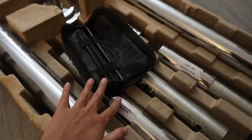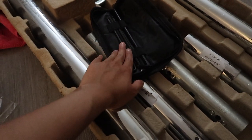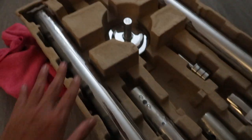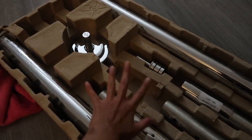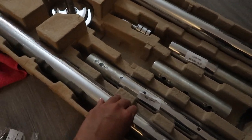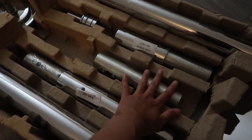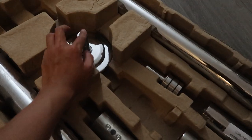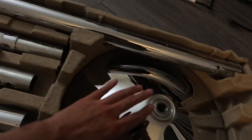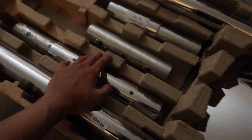Here are all the parts I need to assemble: two main poles, an extension for my eight-foot ceiling, a base that goes on the floor, and a top piece that goes against the ceiling.